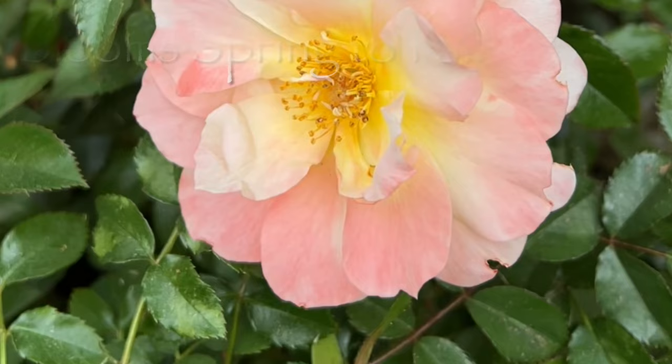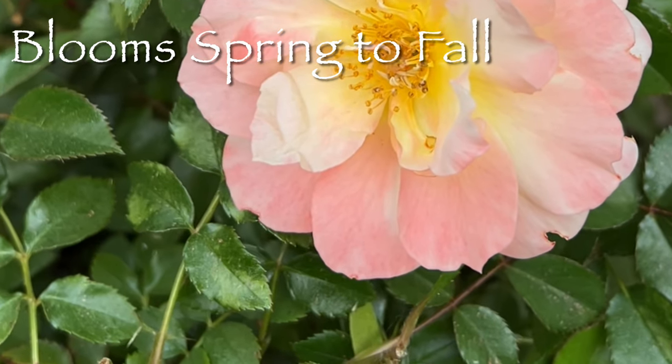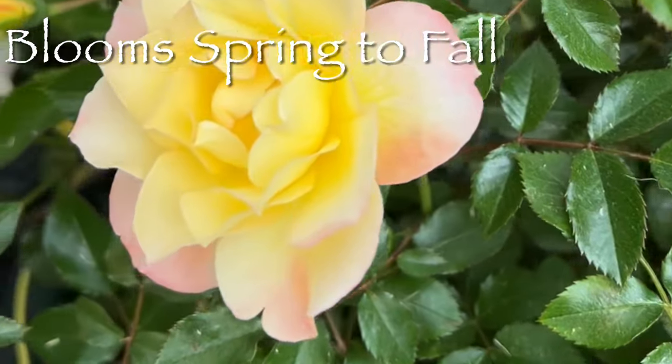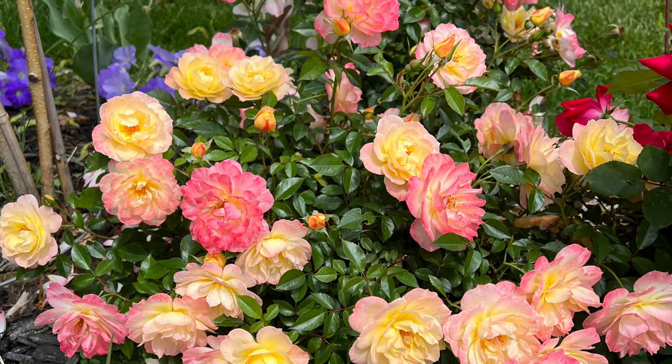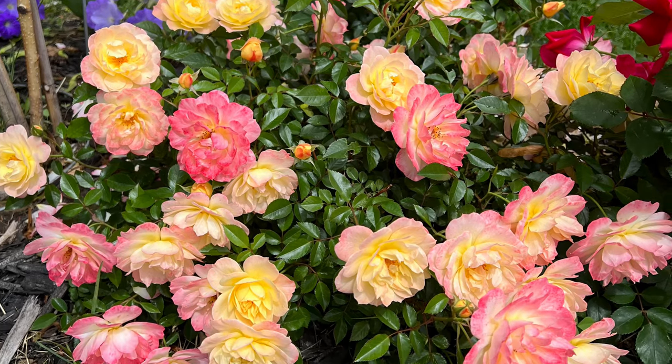Its bloom period extends from late spring all the way to early fall. Unlike traditional roses that have rest periods between blooms, this rose gives your garden non-stop multicolored flowers from spring to autumn.